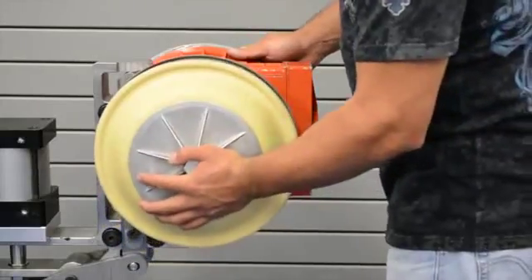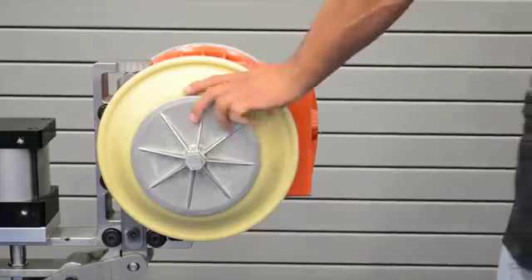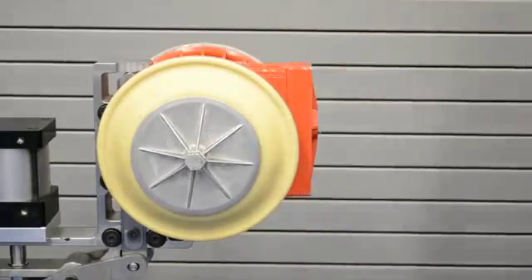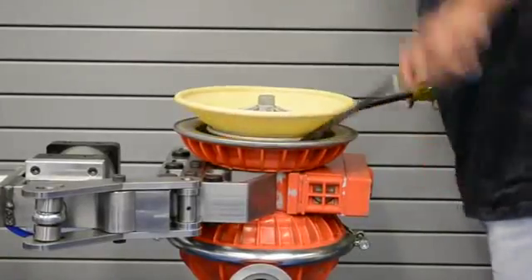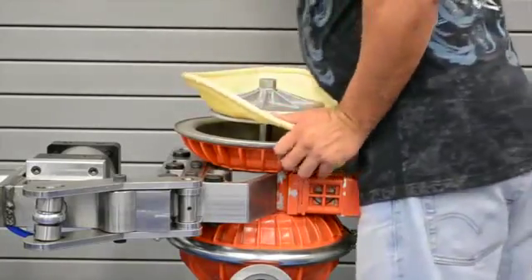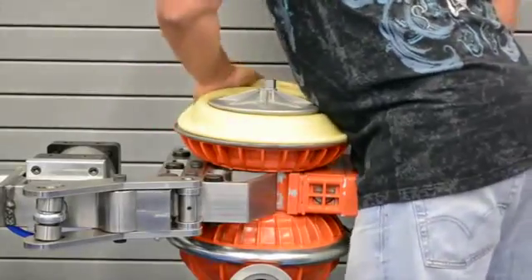Previously, installing TPE diaphragms involved mounting the shaft, inner pistons, diaphragms, and outer pistons to the center section and torquing the assembly to specification. Before the liquid chamber could be installed, the old TPE diaphragms involved inverting the diaphragm to be able to install a liquid chamber. This process is challenging and frustration can occur, especially when making field repairs.